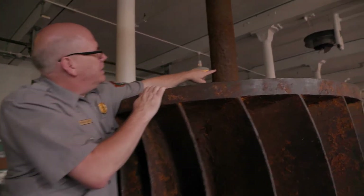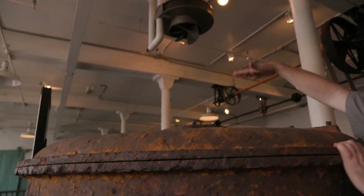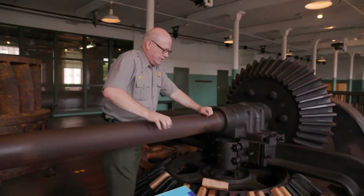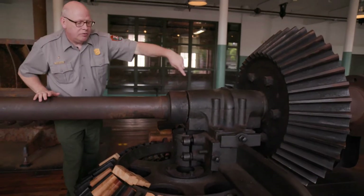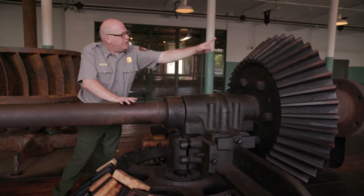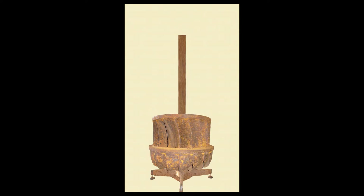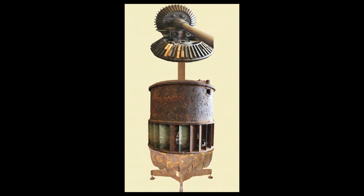The shaft sits above the runner, coming out of the top of the chute case, and above the chute case are these gears. This large gear is called a crown gear — it sat on top of the turbine, and as the turbine turned, this gear would turn, which would then turn the other gear and shaft to send power to the rest of the mill. The four parts of the turbine are: the runner with its curved blades, the ring collar that controls water flow, the chute case housing them both, and the shaft with gears on top connecting to the rest of the mill.